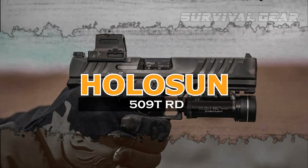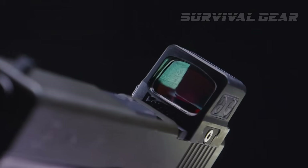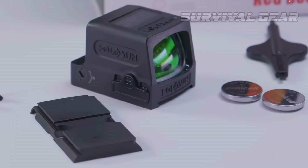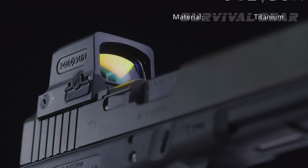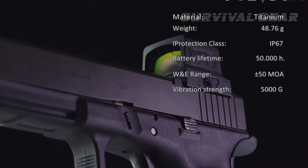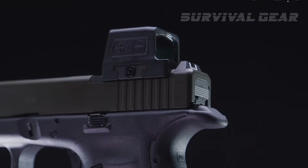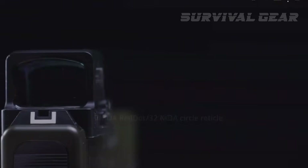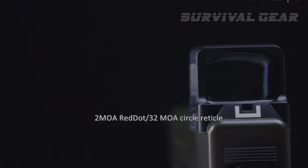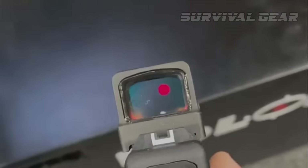Holosun HE-509T RD. The dual-reticle options on the HE-509T RD make it a viable option for pistols, shotguns, and even rifles. The HE-509T is an enclosed emitter in a titanium housing. The titanium offers several benefits, including reduced weight, improved strength compared to aluminum, and resistance to saltwater corrosion. It has two user-selectable reticle options: a 2 MOA dot, or a 2 MOA dot surrounded by a 32 MOA circle with four positioning points located at 3, 6, 9, and 12 o'clock.